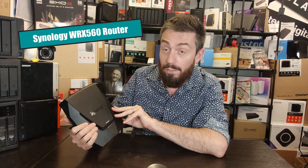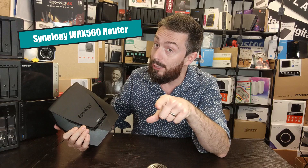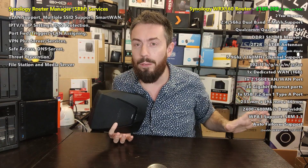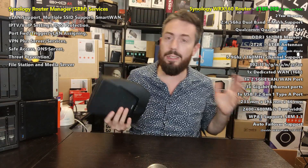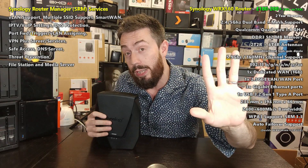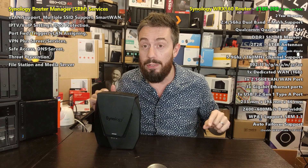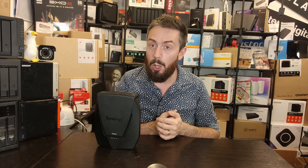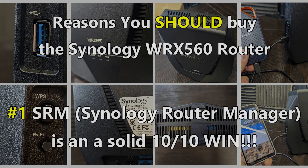Hello and welcome back — it's time for another Before You Buy, and today we are looking at the WRX 560 router. In today's video I'm going to give you five reasons why you should consider getting the WRX 560 for your home or business environment, and five reasons why you might want to sit on the fence and wait a little bit longer for something better to come along.